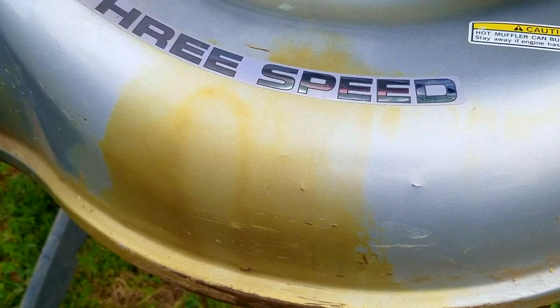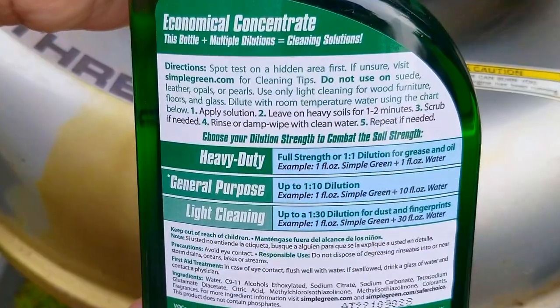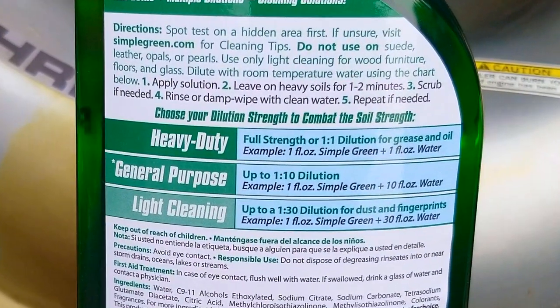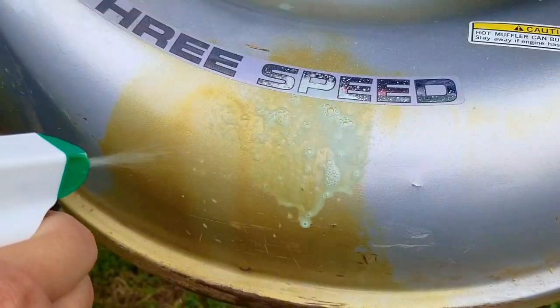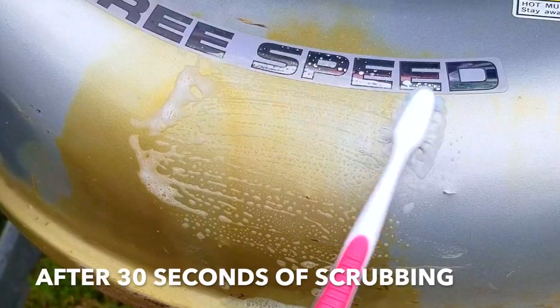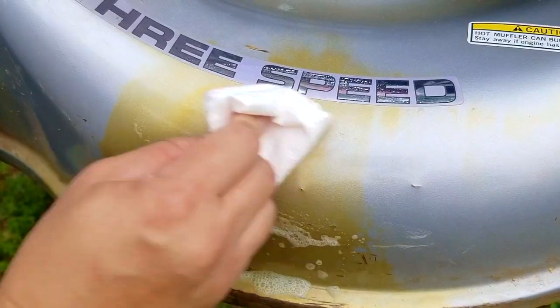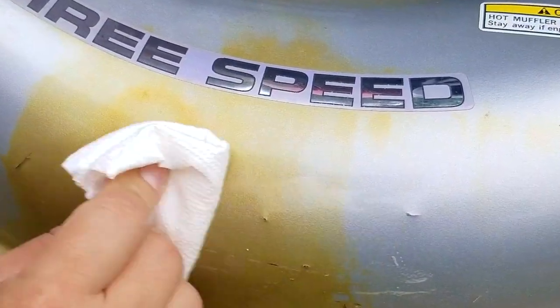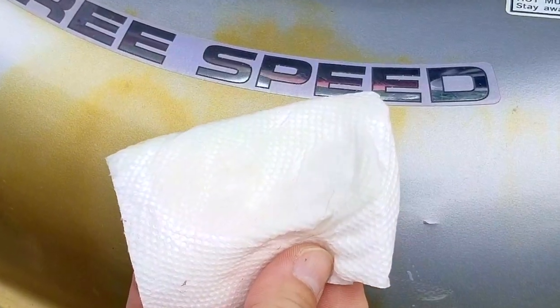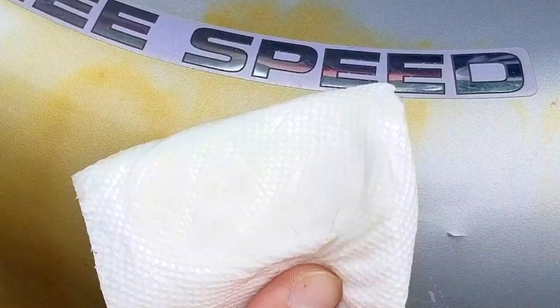The next product is a fan favorite for those who have ultrasonic cleaners — it's Simple Green. I have a lot of hope for this one. The instructions call for a one-to-one dilution for grease and oil, but since this stain is not fresh I'm going to use it straight. I'm also going to use the brush on it for about 30 seconds before using a paper towel. Unfortunately after all that effort I don't see any oil on the towel, which is quite disappointing. If any of the products had a chance I thought this would have been it.